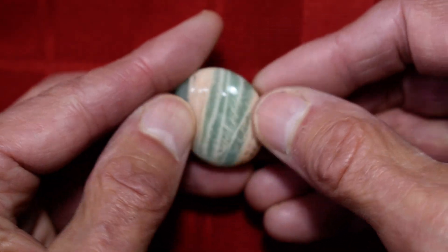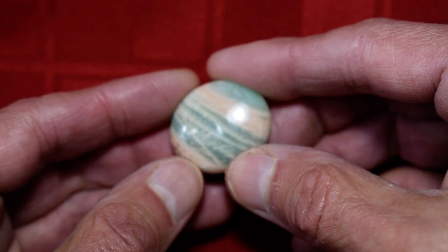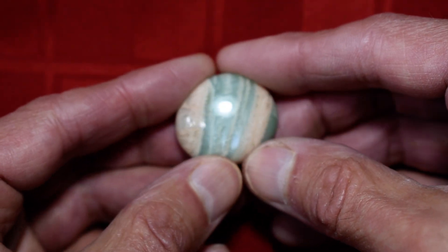Okay, so we'll flip it over and do each side one more time. There's side one, and there's side two.